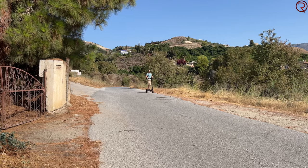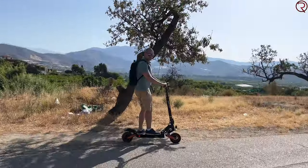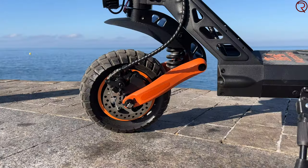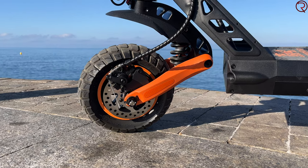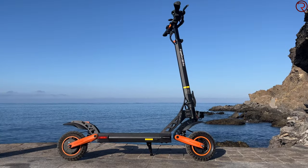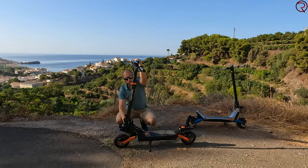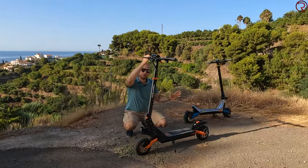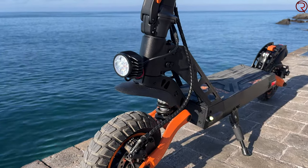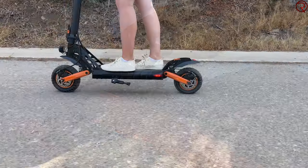On the front and back we have eight-and-a-half inch inflatable tires. With inflatable tires you can adjust the pressure to make them harder or softer, which increases riding comfort. On top of that we also have front and rear suspension, so when you combine front and rear suspension with inflatable tires you're going to have a super comfortable ride. You can also adjust the suspension, but personally I've left it as it came from the box.